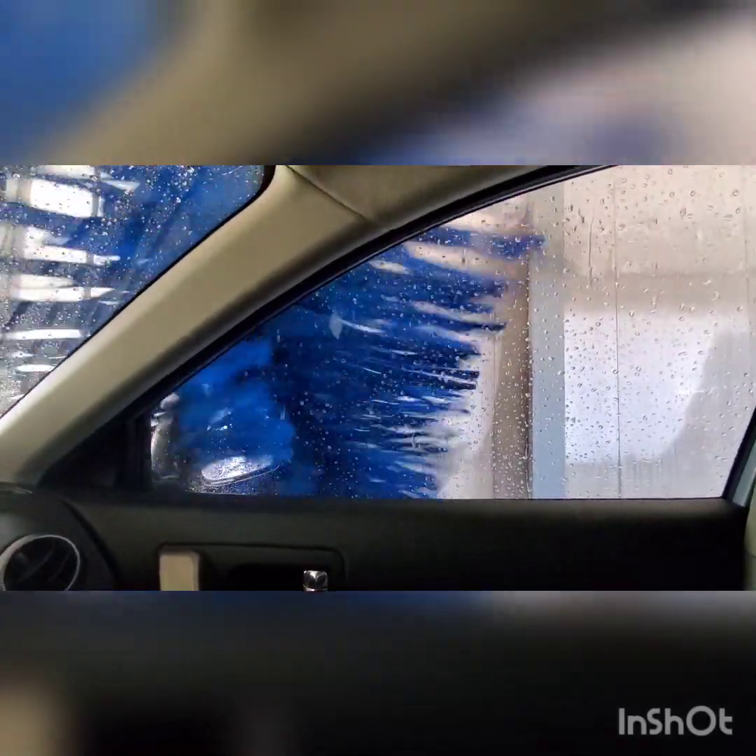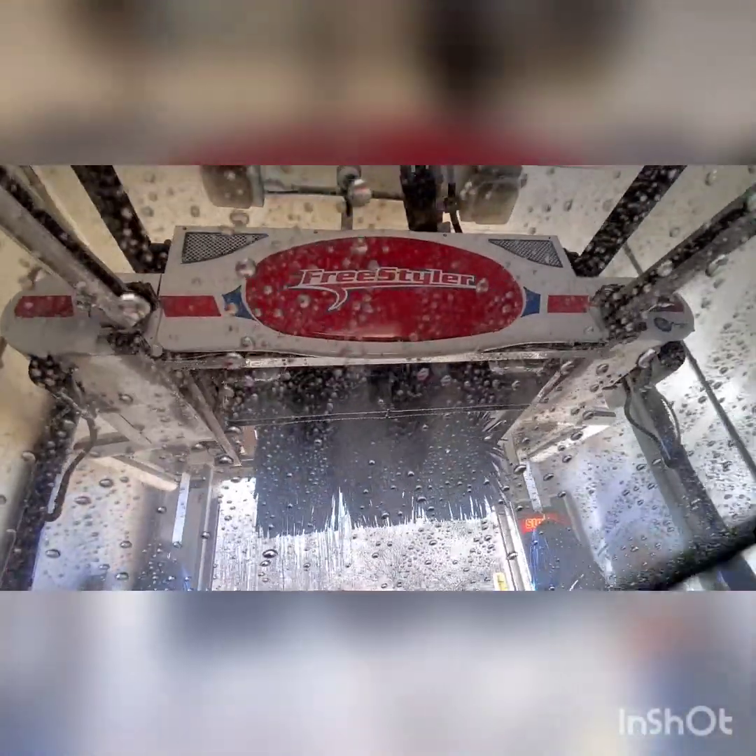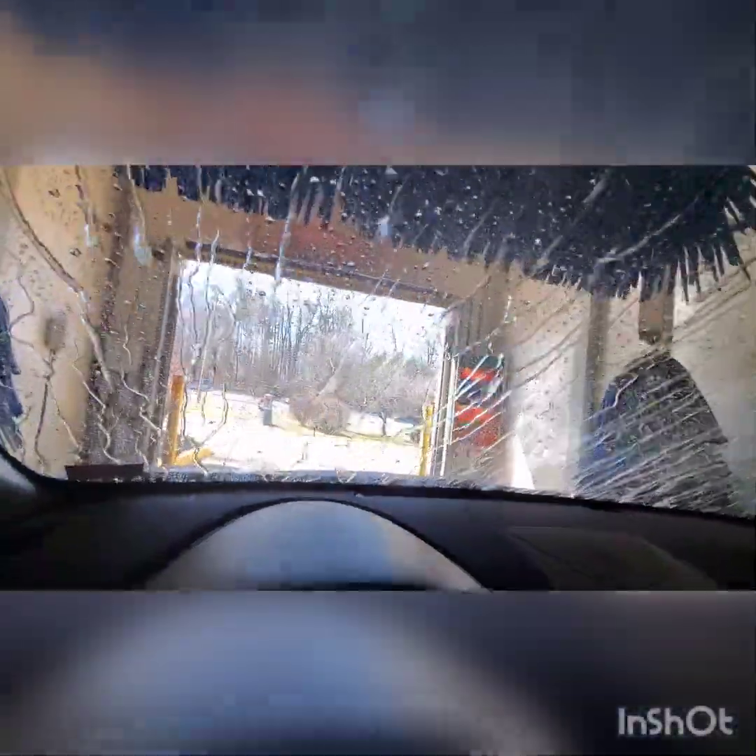Wheel scrubbers — I always like the wheel scrubbers. Rinsing and the dryers. We're probably not gonna get the extended dryer, which is okay because I only got the 12 out of 15. It's probably gonna start behind us.